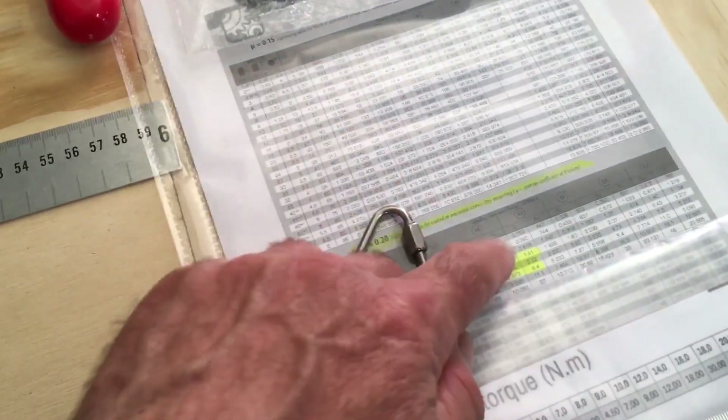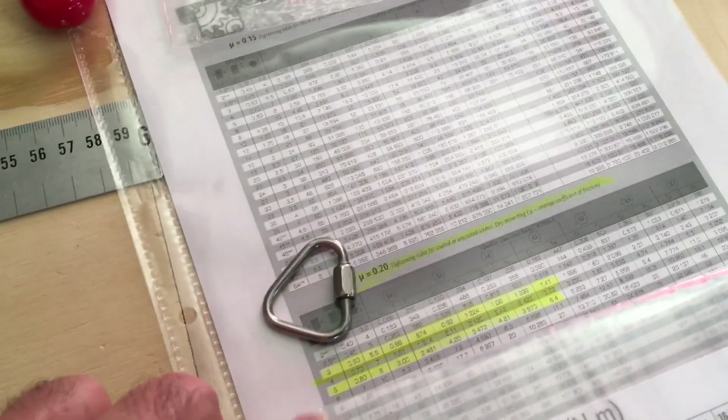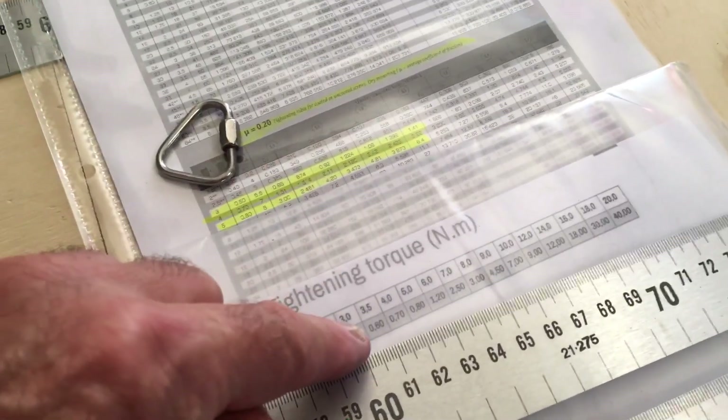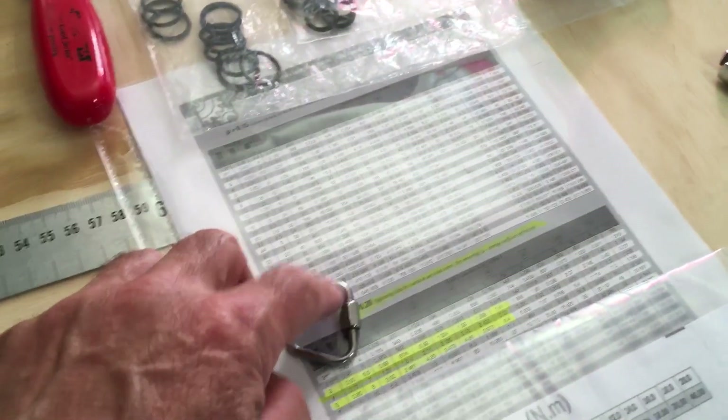I found another torque specification guide for stainless steel — which is what all these are — in class 8.8. The torque specification for stainless steel, uncoated, dry mounting with no lubrication, for the 3.5mm wire size with a 7mm nut, is 3.22 Nm. That's a big difference: 3.22 versus 0.6 Nm. That's what you need to secure these in order for them to stay tight.